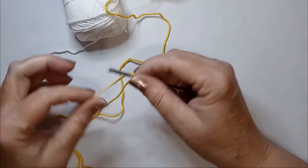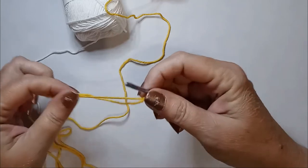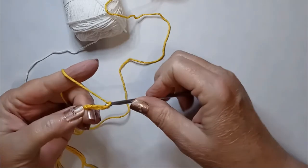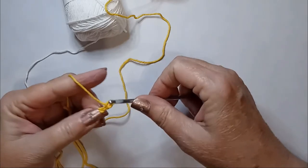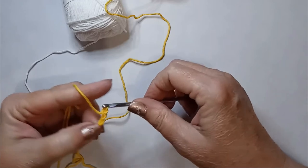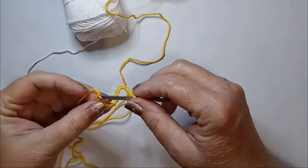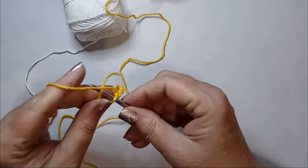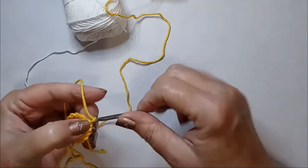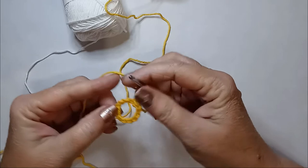You're gonna start off with a slip knot and a chain of 14: 1, 2, 3, 4, 5, 6, 7, 8, 9, 10, 11, 12, 13, 14. Then we're gonna slip stitch the beginning. Chain 3, and then we're gonna fit as many double crochets into this ring as we possibly can.